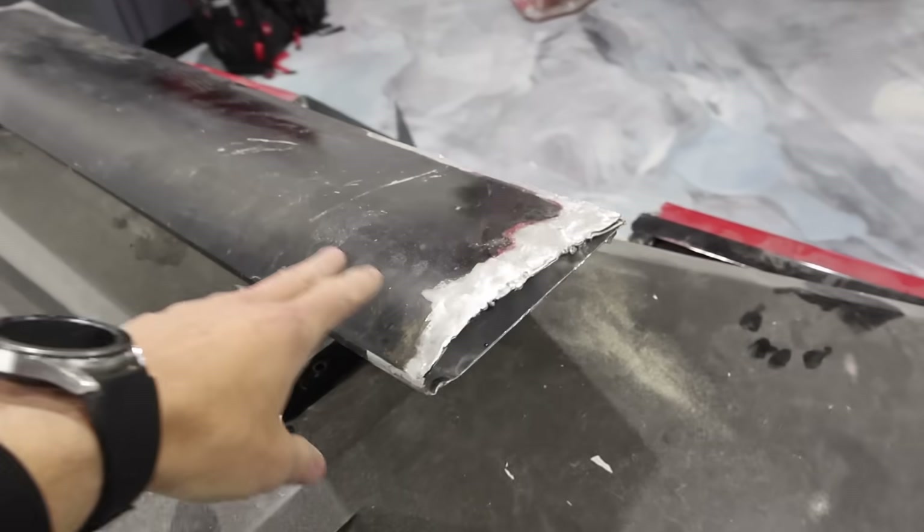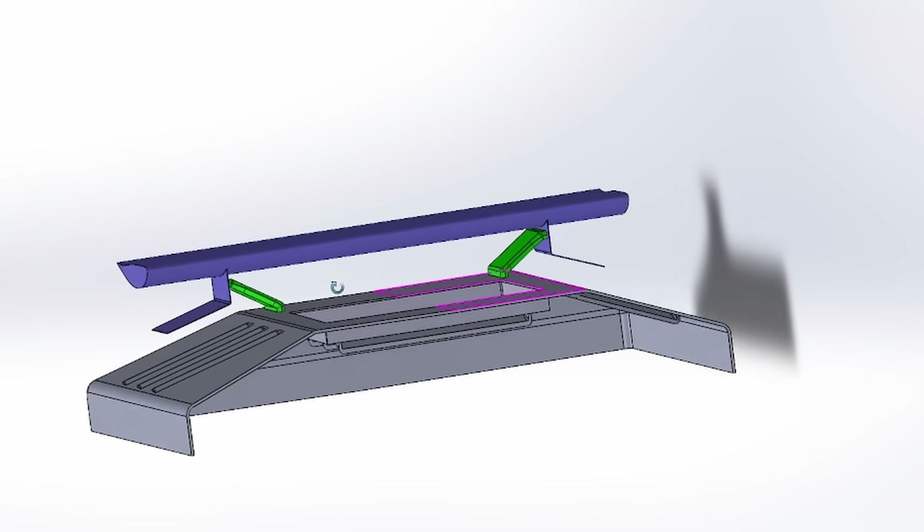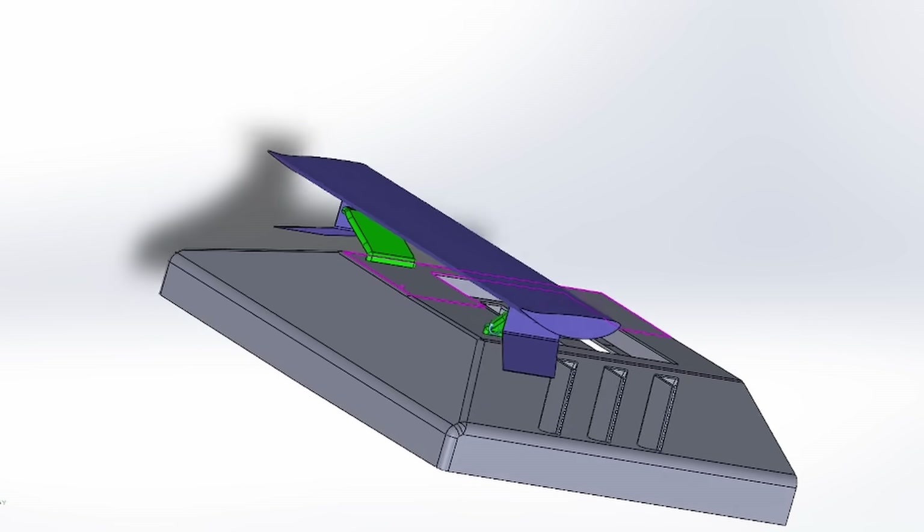Before we just go and remake the wing, let us know in the comments if you want to be true to the original car. Option one: remake it as-is. Option two: invert the bottom wing so it produces downforce instead of lift. Option three: remove the second wing altogether — though that would make it a bit different from the movie. Let us know your favorite or if you have another idea. Either way we're going to remake this wing — likely doing some fiberglass work and new mounts.